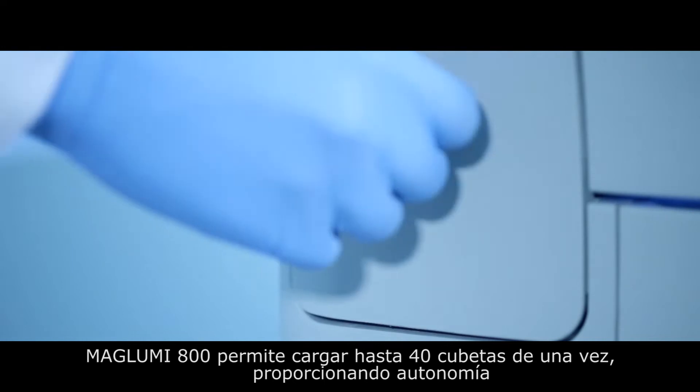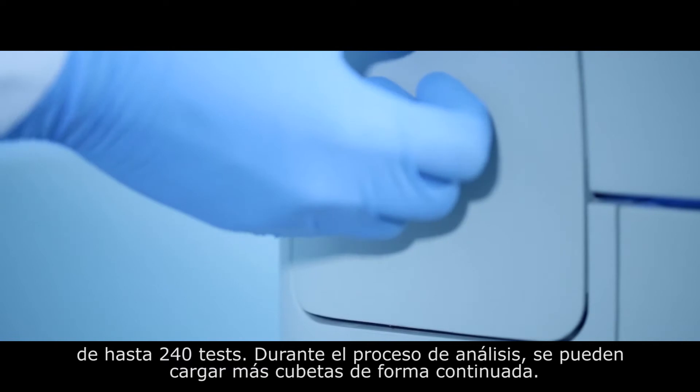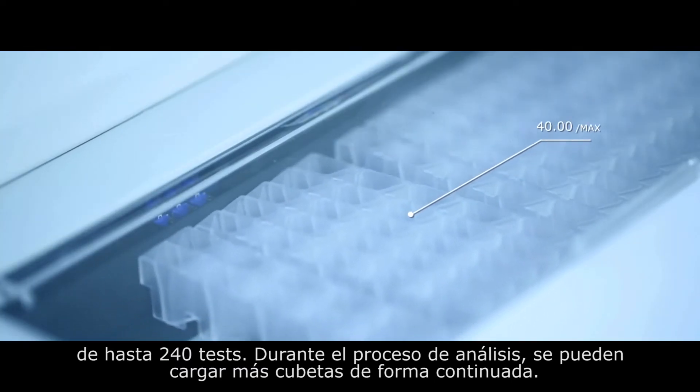Maglumi 800 can load up to 40 cuvettes at a time, which can run 240 tests during testing. Cuvettes can be continuously loaded.